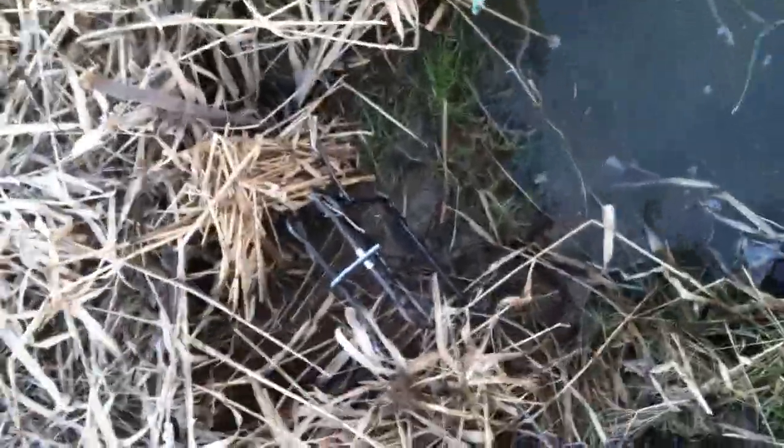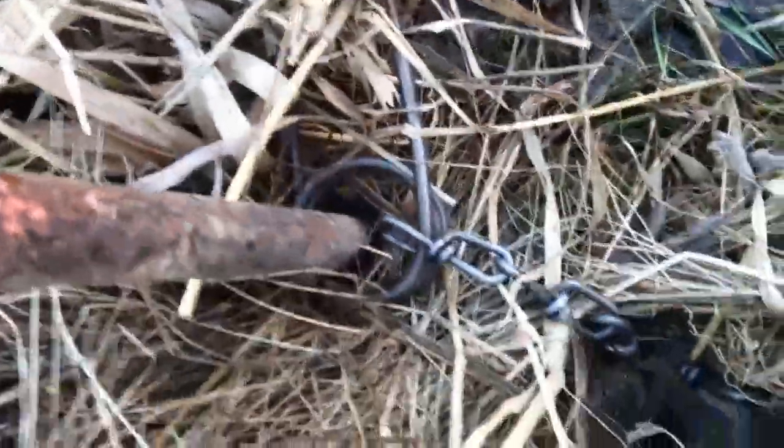It's really windy out right now, so we're out setting traps. We got two set right now, and this one's set. This is a 160, brand new, down on a slide. We got weeds surrounding both sides. We got that down there, right there, covered up. So we're hoping we'll catch something in that.